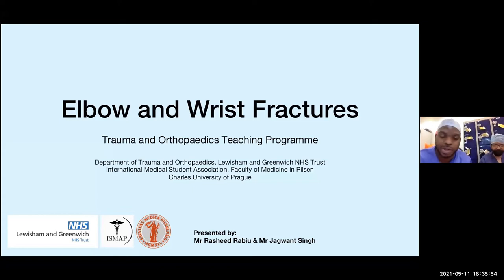Welcome everyone, good evening. Thanks for taking time out of your busy schedules to join myself, Rashid Rabiu and Mr. Jagran Singh here today as we talk about elbow and wrist fractures.